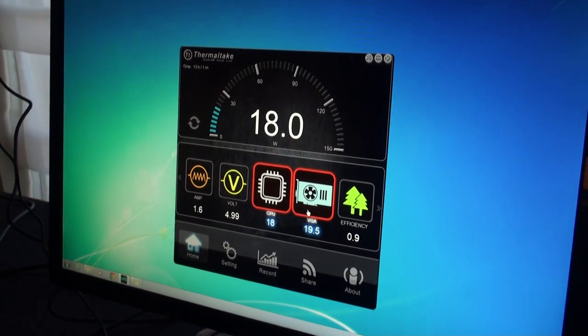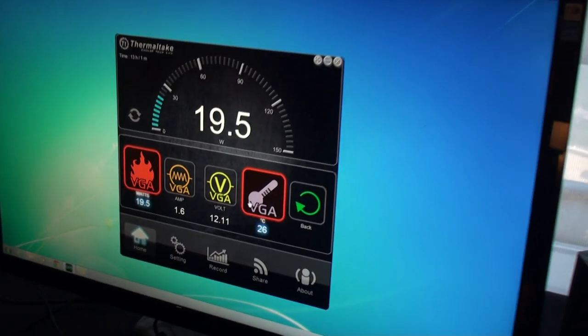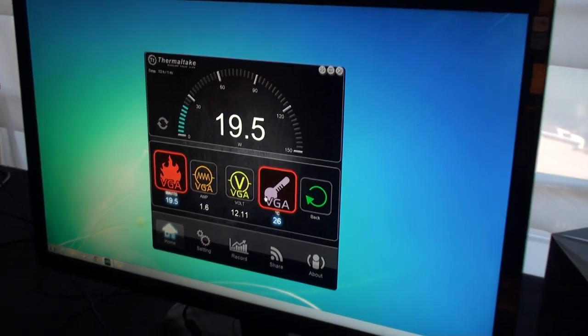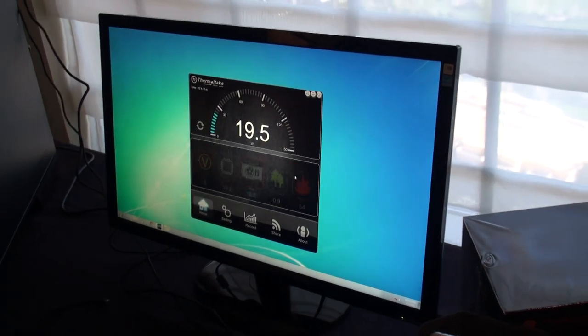You can actually monitor amp, wattage, and volts on the 12-volt rail, as well as your CPU temperature. Going to the VGA setup, you can see watts and amps being pulled, volts feeding the 12-volt connectors, and your VGA temperature.